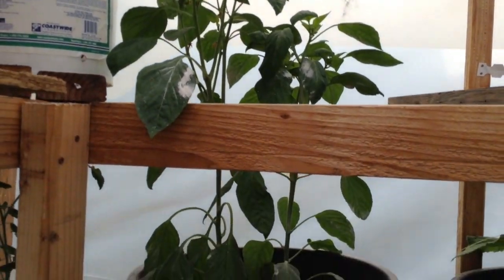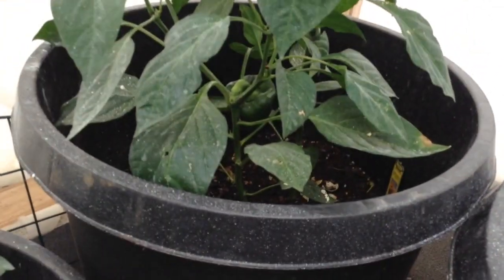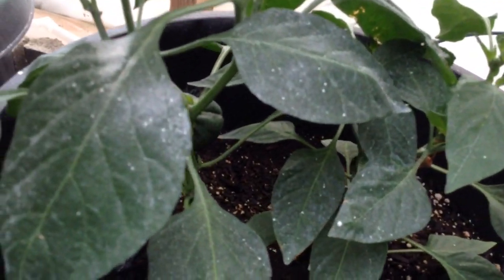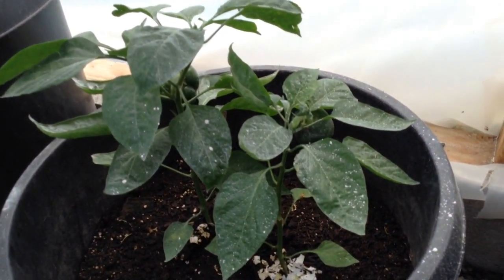Another pepper plant. Here we have a bell pepper plant and you can see a little bell pepper back in there too. As well as in here we have two little bell peppers there and two on this one as well.